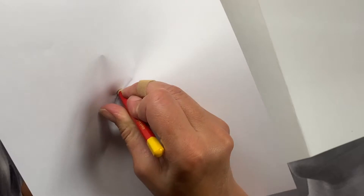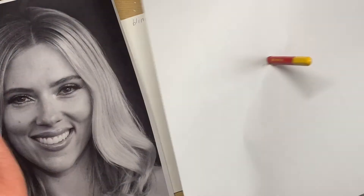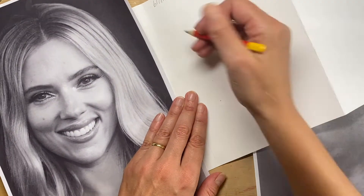A blind contour drawing means you look at your model but you're not looking at what you're doing. To do that, you're going to need a sheet of scrap paper and poke your pen through it so you can't see what you're doing.